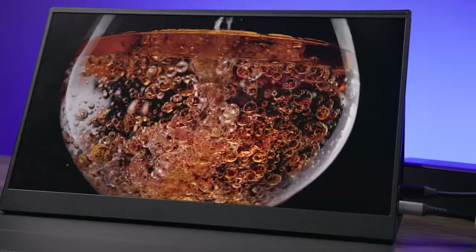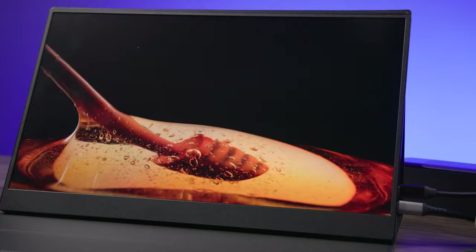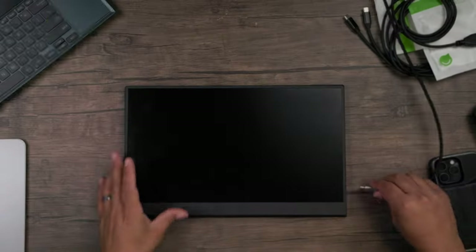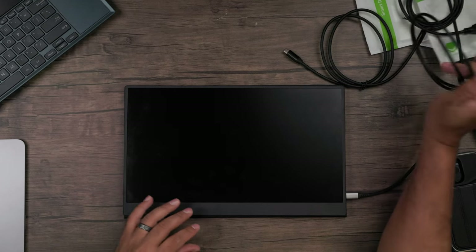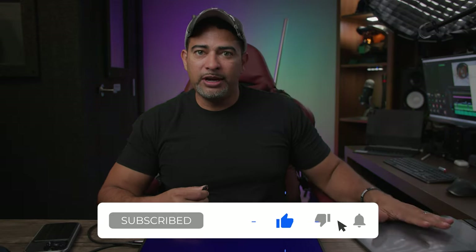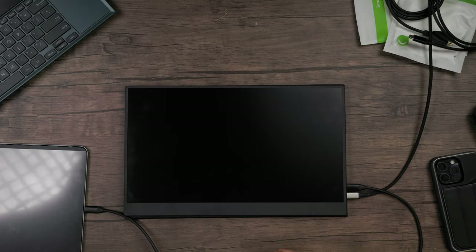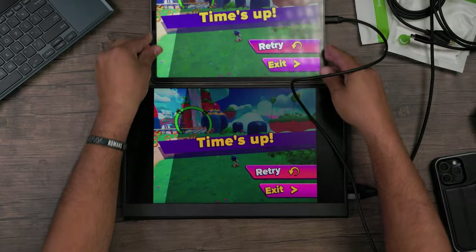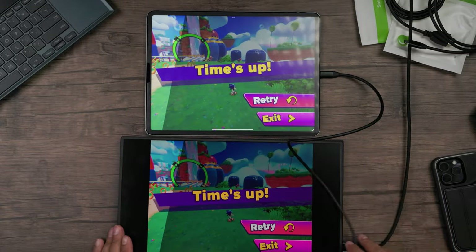I'm going to connect to a couple of things today — I'll show you on my iPad Pro, my laptop, and an arcade stick, among other devices. I'll take my power source and connect it to the second USB-C port, then plug one of these cables into the first port. One cool thing about this monitor is that it actually charges your device as well — whatever power source is feeding the monitor, it'll use that to charge whatever device you have connected.